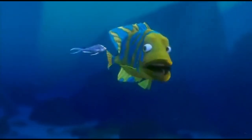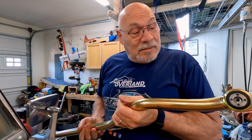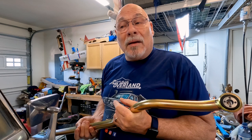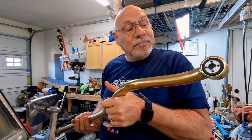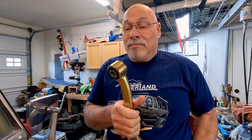Did you know that the Mopar track bars on the 2020 Gladiator, and probably the JL too, are adjustable? That's amazing — I've never seen an adjustable track bar on a Jeep before that wasn't some kind of aftermarket. But evidently they're doing it now. Still, the adjustment is here and it's not nearly as hefty or made out of the same material. So this is going to be a much stiffer and better option. Stay tuned to the end of the video — I've got a secret I'm going to share about these track bars and the installation.